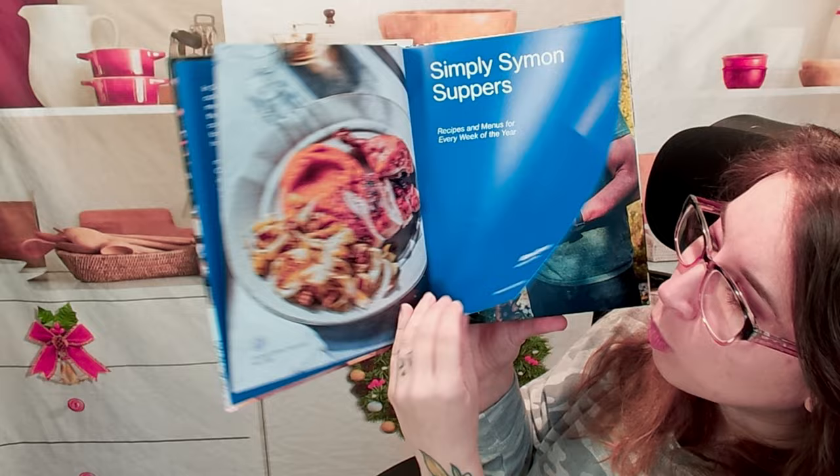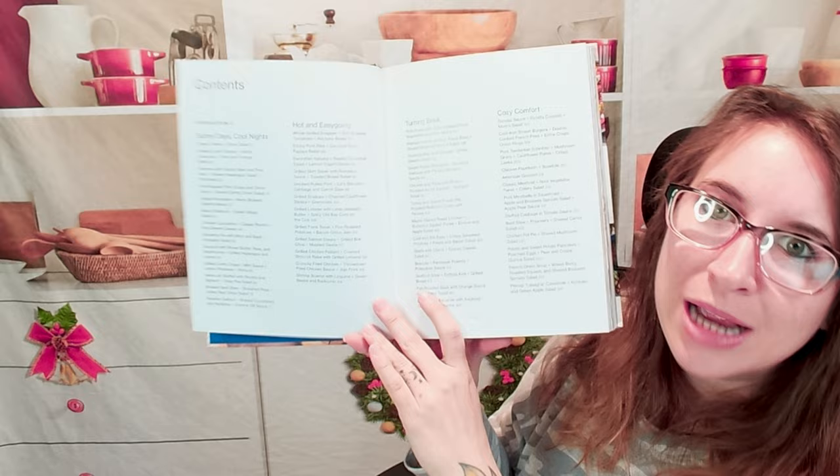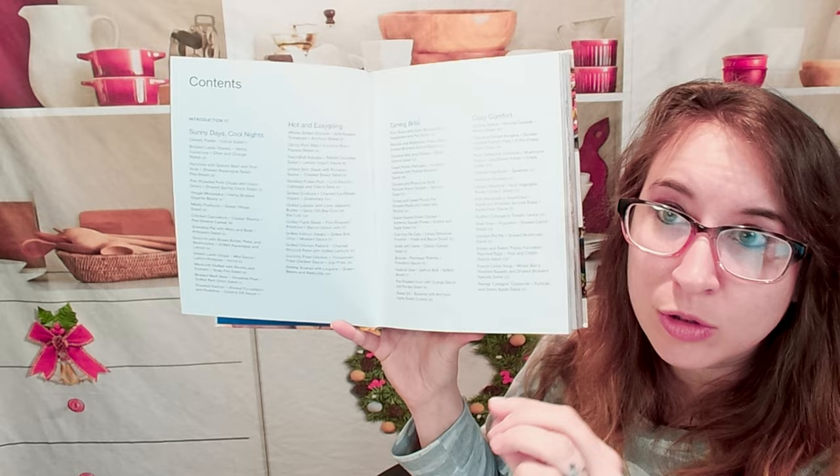So fans of his previous books and those with autoimmune tailored diets can easily find plenty of suppertime go-to's. This book is quite cool. There's a lot of really awesome things about it, including just making mealtimes easier — you don't have to necessarily go and plan every little bit of your meal for the week.